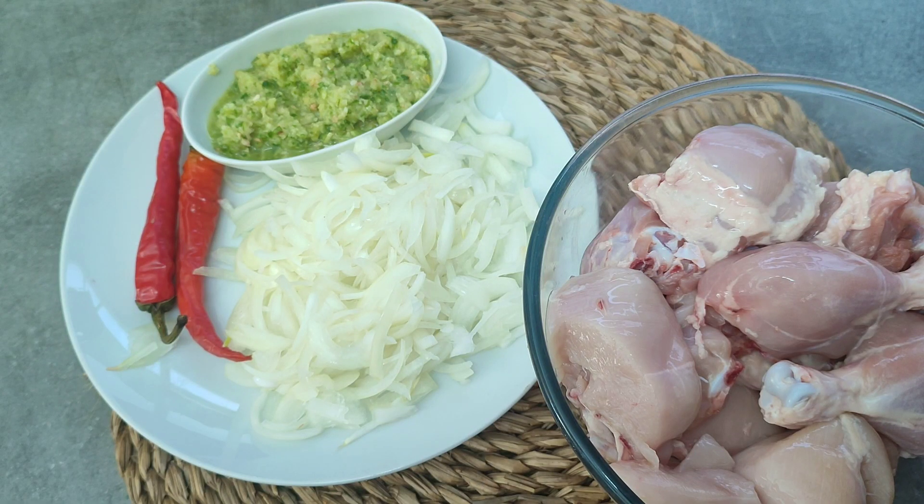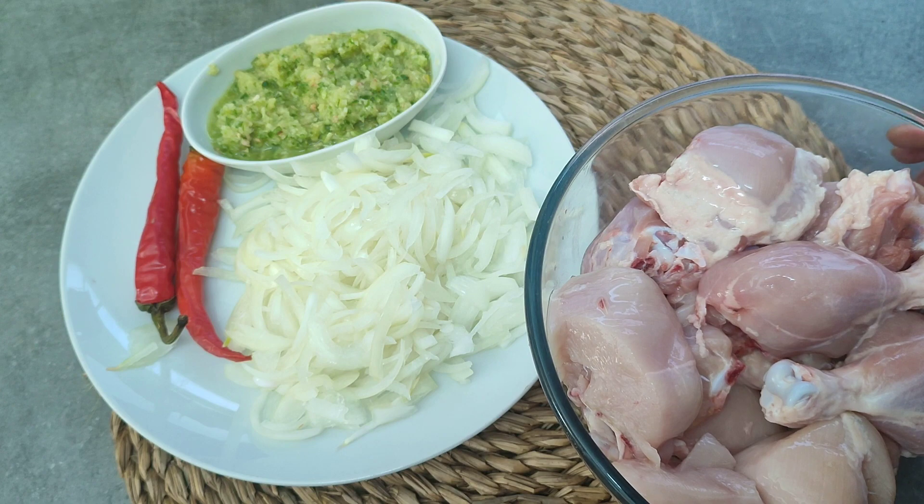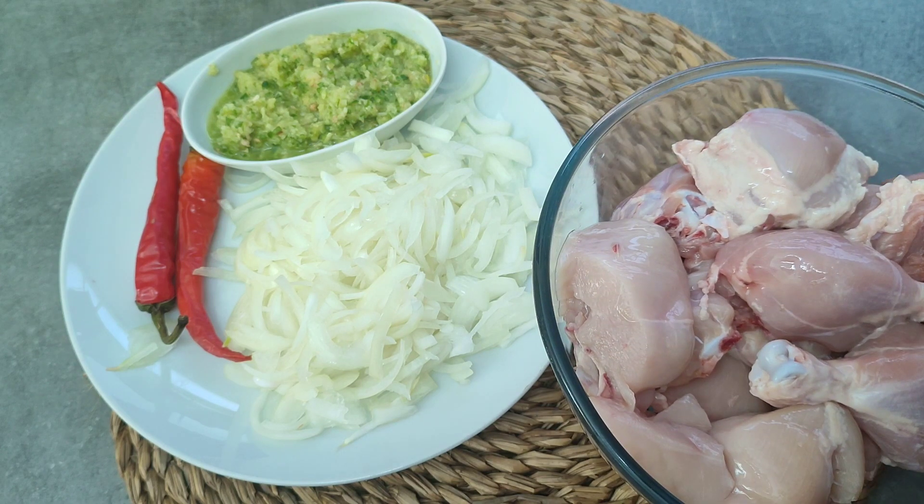Hello everyone, how are you? I am happy that you are here. Today I am going to make a lot of delicious chicken — Hyderabadi chicken. Let's start with this.